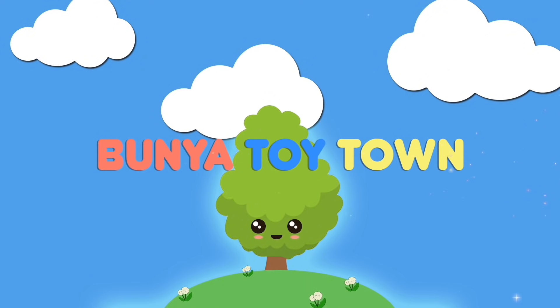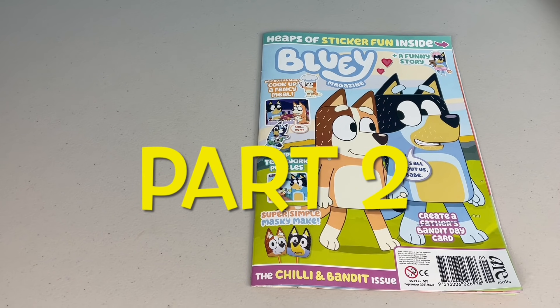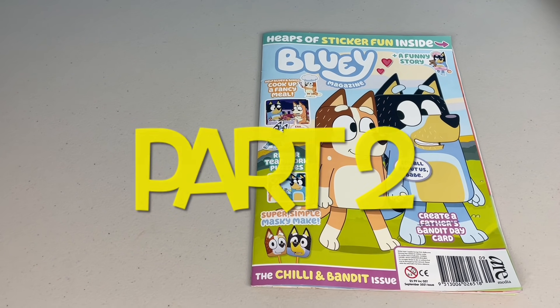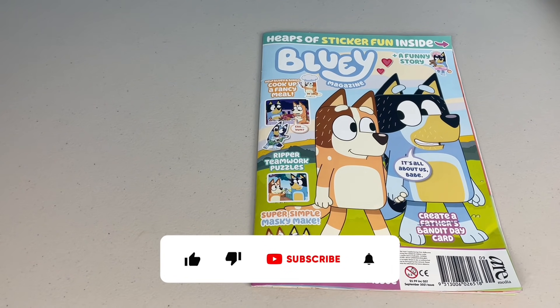Welcome to Bunya Toy Town. G'day mates. Welcome to part 2 of the September issue of the Bluey Magazine. This issue is all about Chilly and Bandit. Don't forget to check out part 1, and remember to please like, share and subscribe. Let's get into it.